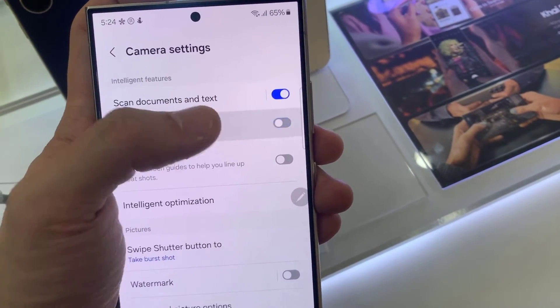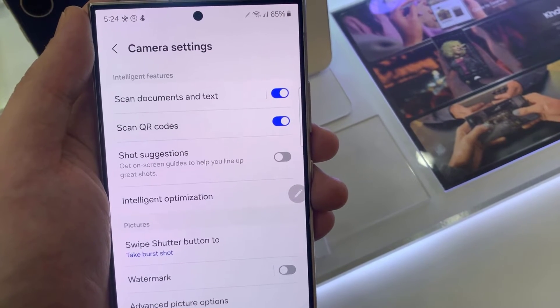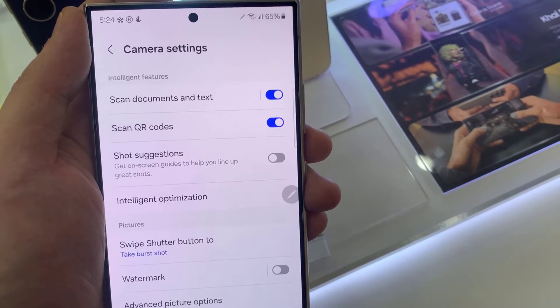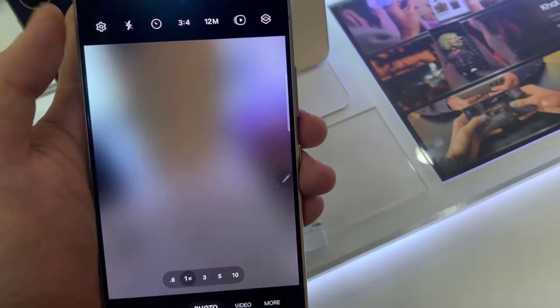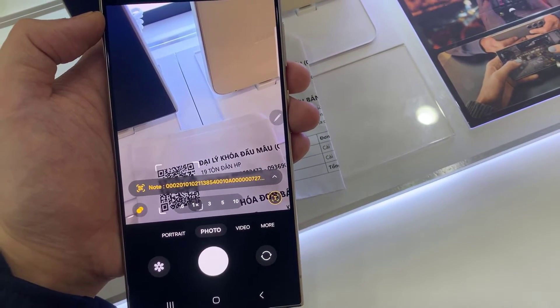Now, to make sure your camera is able to scan QR codes, go to the camera settings by launching the camera, then tap on the settings wheel icon in the top left corner, and make sure 'Scan QR codes' is enabled. That's the only way you'll be able to scan QR codes with your camera.